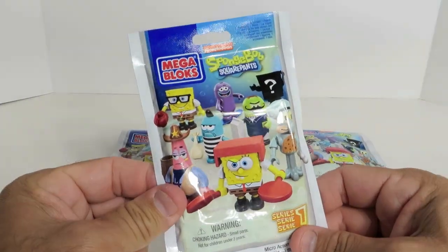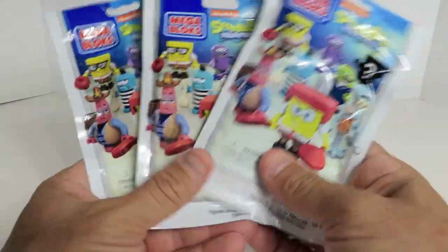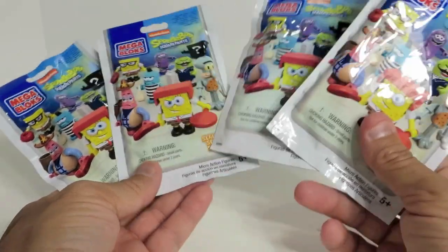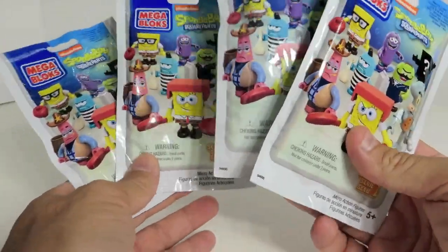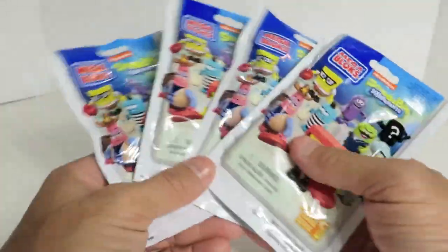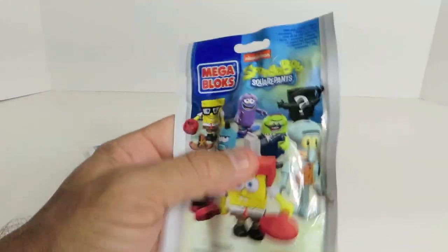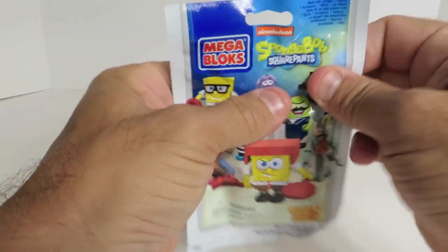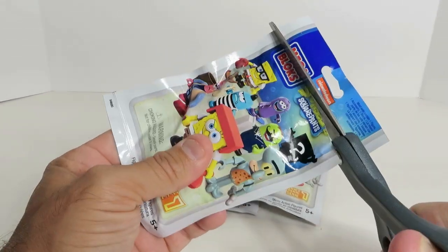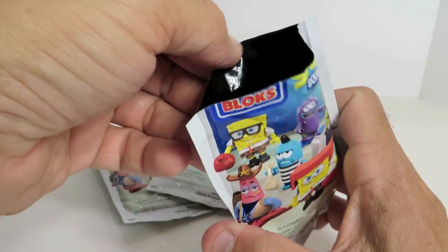Hey everybody, this is Paul and Shannon, and we have today four packs of the brand-new SpongeBob SquarePants Mega Bloks blind bag figures — Series One mystery packs. We're going to open these up. These are Mega Bloks, and they say they work with all major brands like Lego or Kreo, but they're not going to fit together as well. They are SpongeBob though, which is pretty cool.